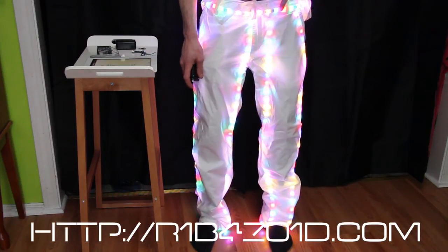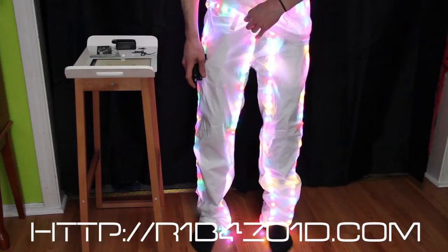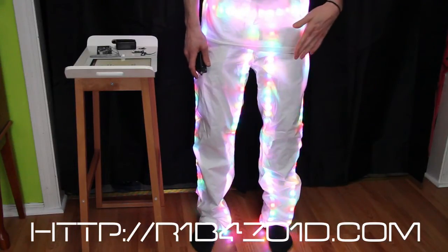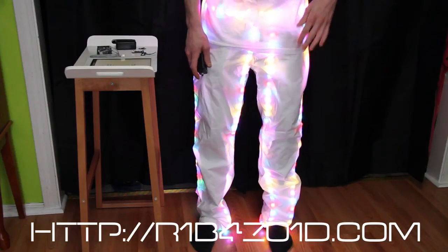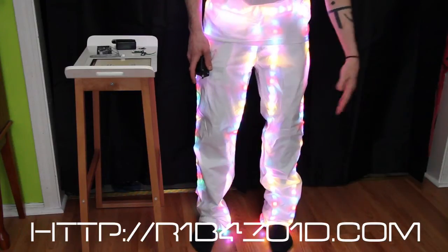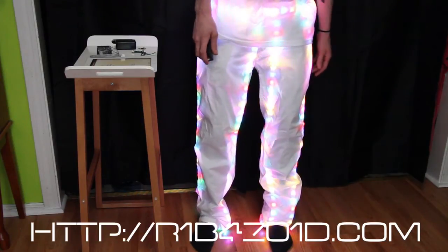The belt is on the outside. I did this because I figured I would always have a shirt on, and if it was underneath the pants and the shirt, the belt might be a little dimmer than the actual pants. So I wanted to try to keep them all the same brightness.